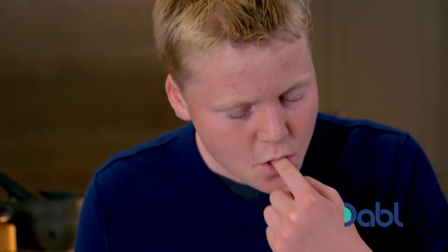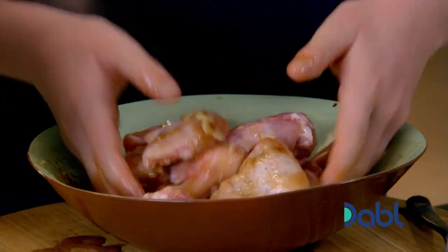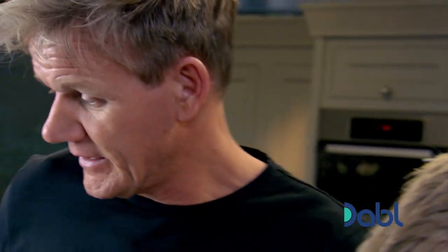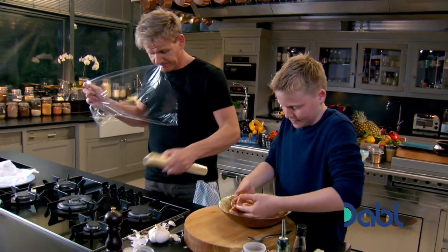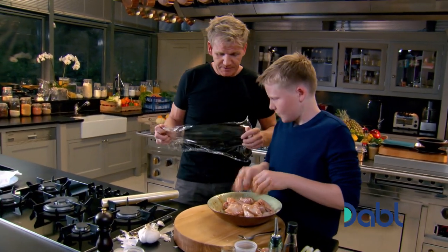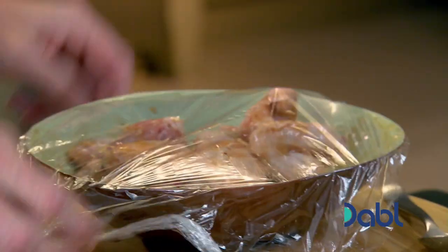And a nice little taste - not with your finger, Jack. Mmm, that's really good. Right, wings in. Get your hands in there and start rubbing in the marinade. So the secret now is to coat the chicken wings in all that marinade. How long do you leave them in here? Do you know what, the longer the better. Cover that with cling film. Wash your hands. Excellent, good job.